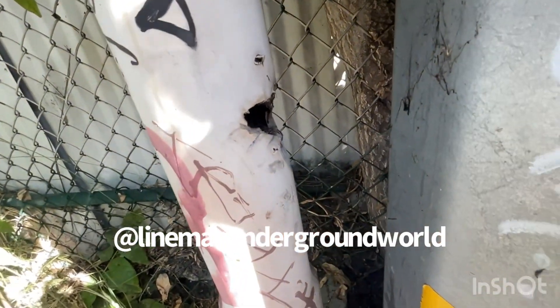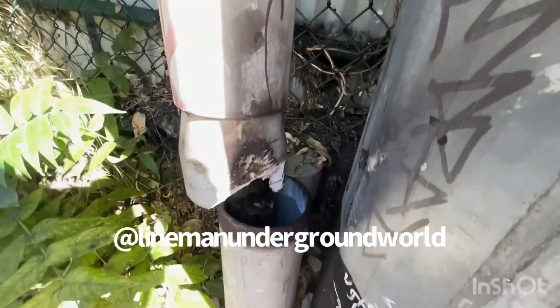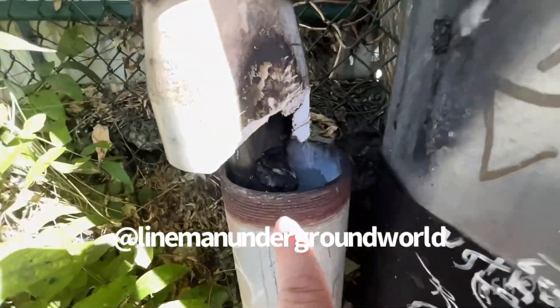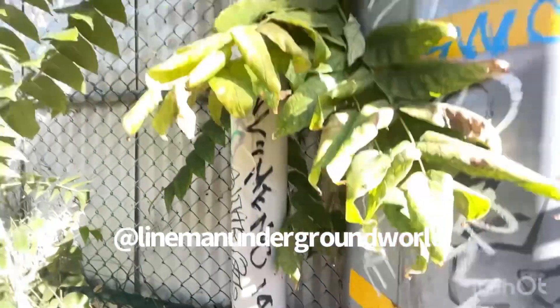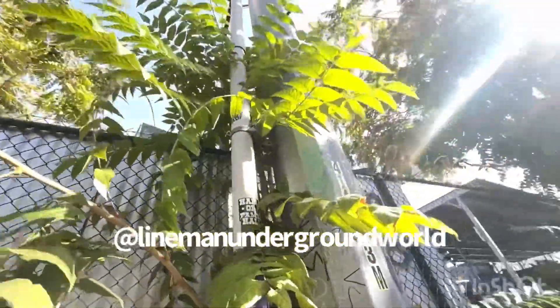This is where they broke into it right here — dug into it and it exploded. It's all blown up right there too, as you can see. So we're gonna remove it and put it all fresh and new.